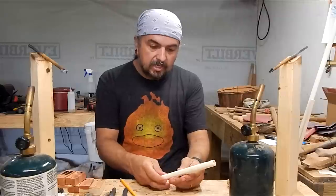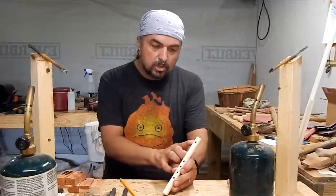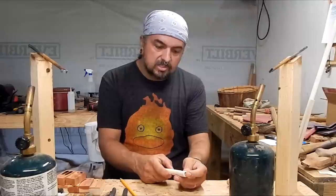So it's a neat instrument, and it only has four holes. The sound hole is also just a round hole up here, which is kind of nice, and it has a small plug inside of it.